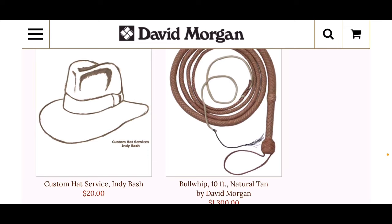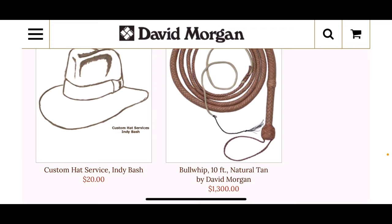He offers a custom hat service — indie bash for twenty dollars. And there you see the bullwhip, the ten-foot bullwhip, which is very popular with indie fans. All right, David Morgan, there you go.